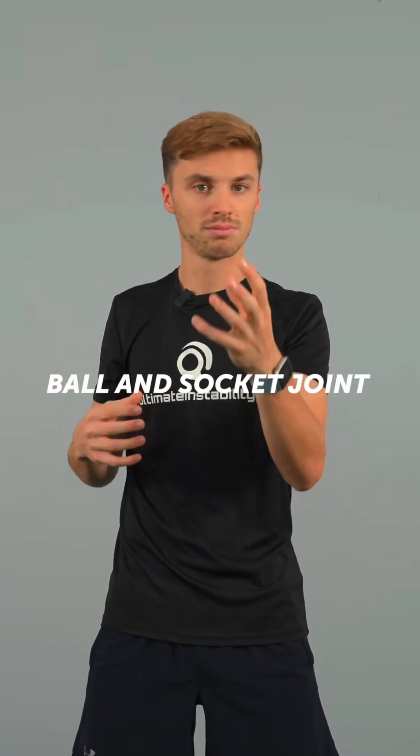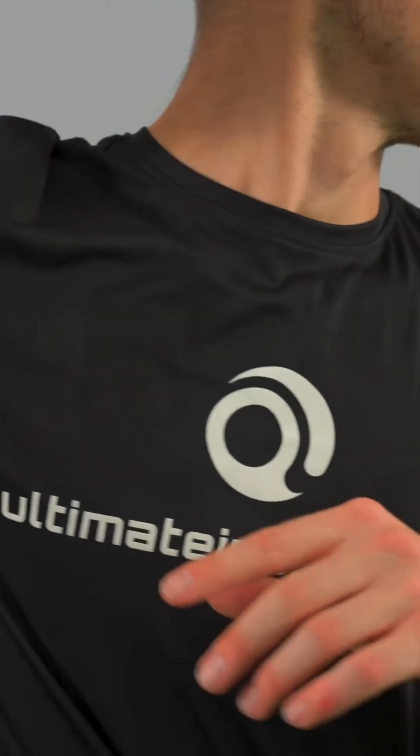The shoulder, anatomically speaking, is an inherently unstable joint. This is because it's a ball and socket joint, much like the hip, but it lacks the protection of all the ligaments around the hip.